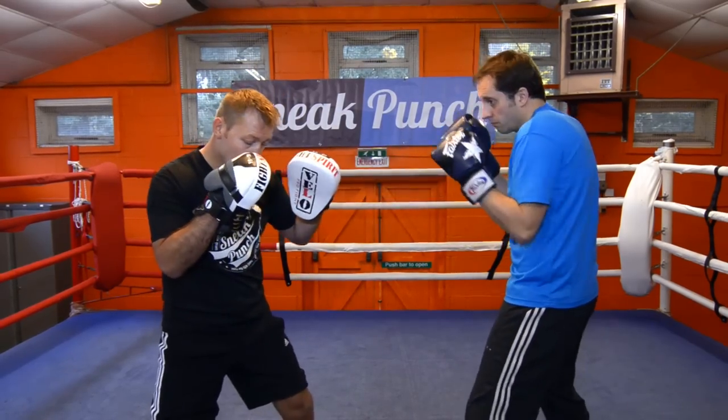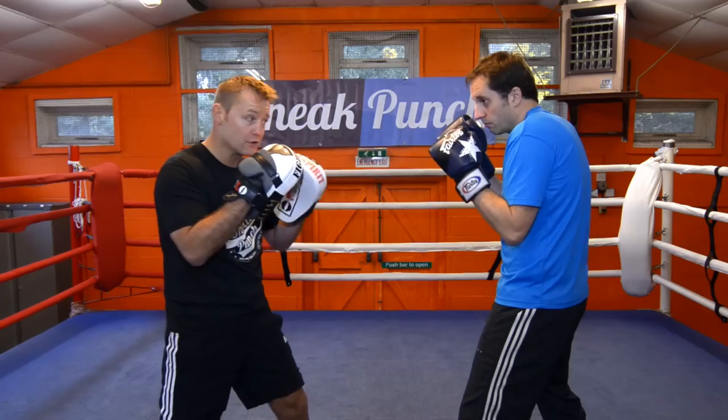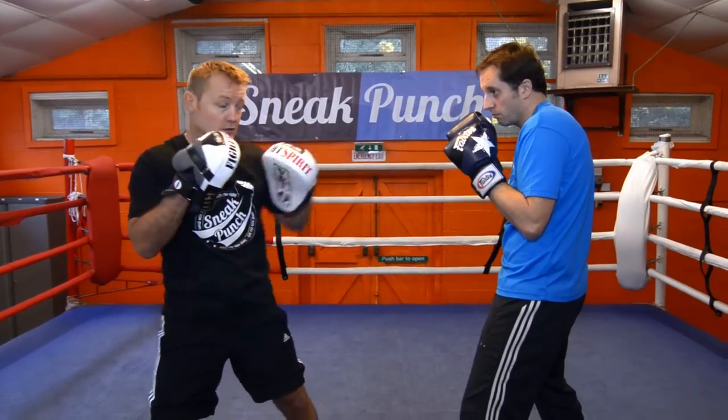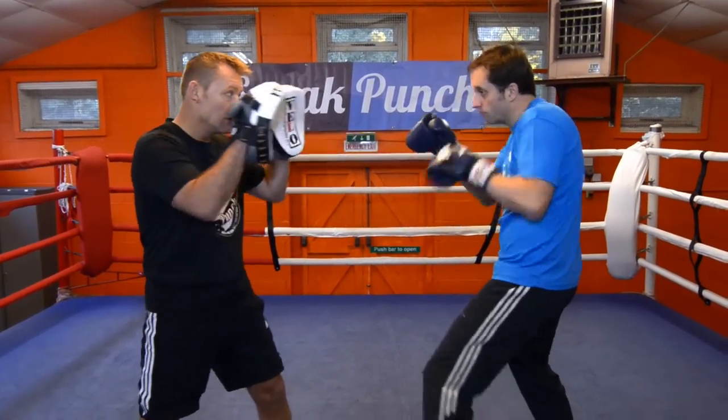Ok, make sure your legs are wide apart and you distribute your weight as you throw your one, your right hand, and then you come back with your left hook. Do that again, Steve, nice and steady. One, two, hook.